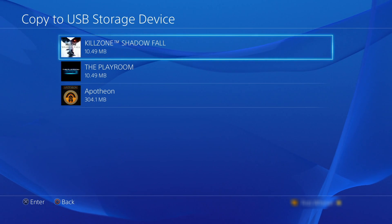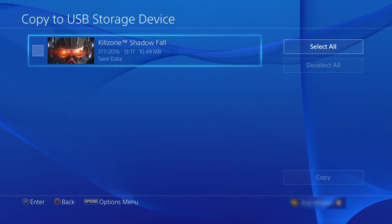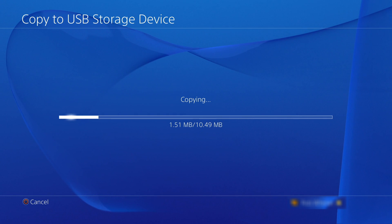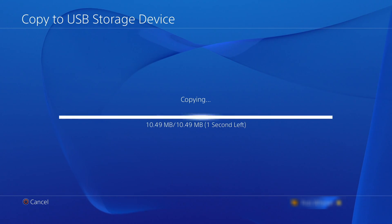We're now presented with a list of the save data that we can make a backup copy of. In this example I'm going to choose Killzone and then I'm going to select copy. You will need to repeat this process for all of the other game saves that you wish to make a backup copy of.